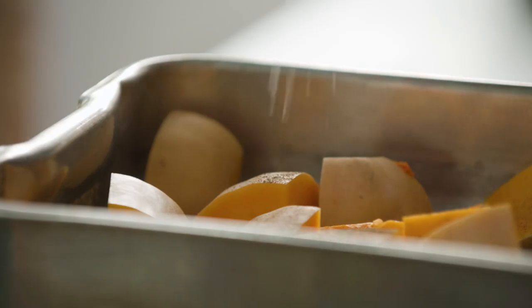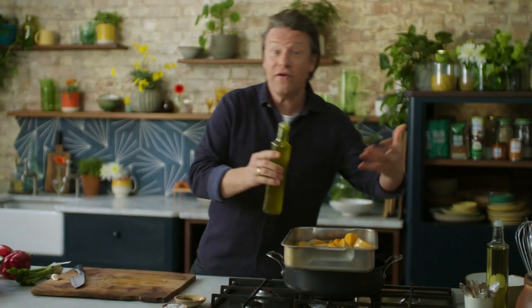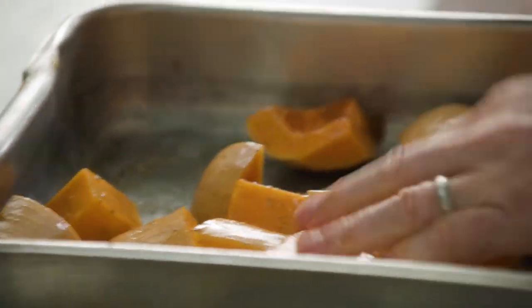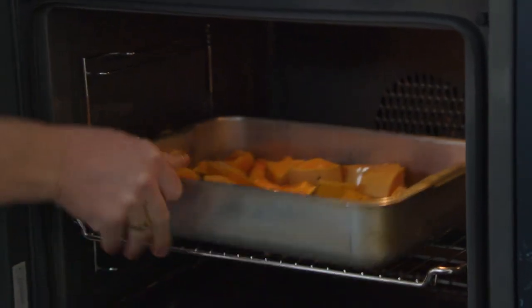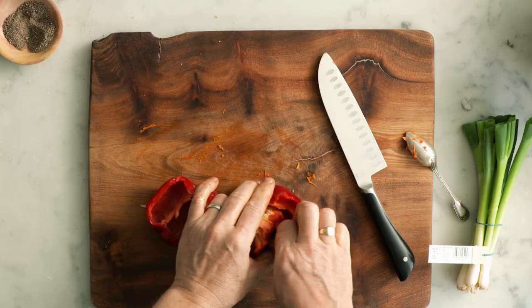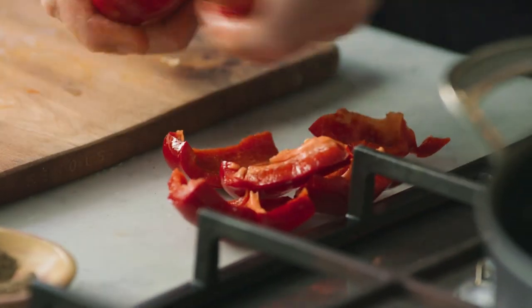We're going to go in with black pepper, a nice seasoning of salt and some olive oil. You could flavour it more with herbs and spices if you wish, but I want to keep it nice and simple. In the oven it goes for 45 minutes. Halfway through that cooking time I'm going to put the peppers in — push the little stalk in to remove the stalk and seeds, then tear them up and put to one side.